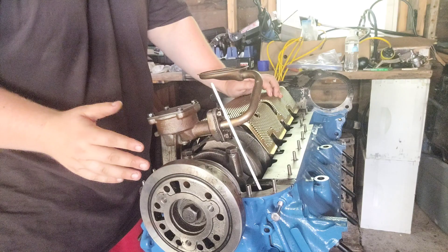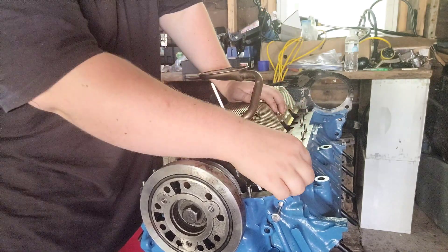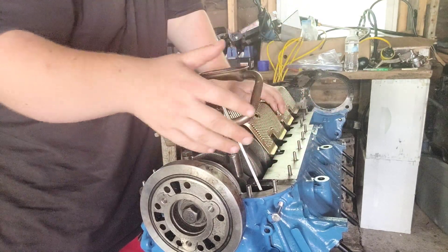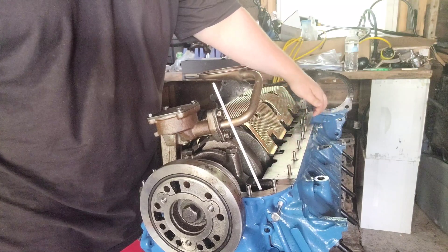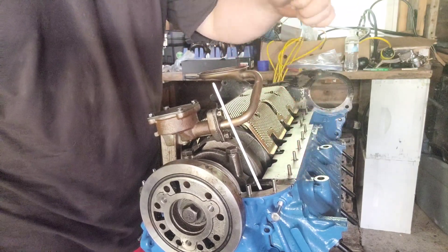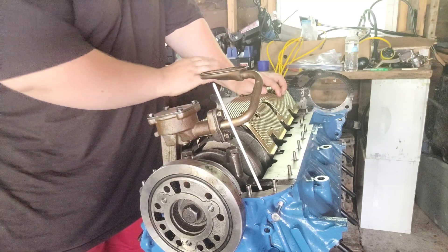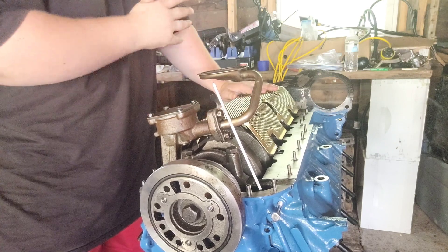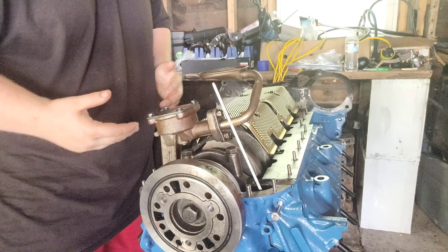As you can see, we have a windage tray and a crank scraper. The crank scraper I've already siliconed down and then bolted it down so that it cured and it's not going to leak. I got a really nice bead of silicone squishing all the way down. We've got a windage tray to help with windage, the oil pump is on — it's a short block. We actually have a short block now.